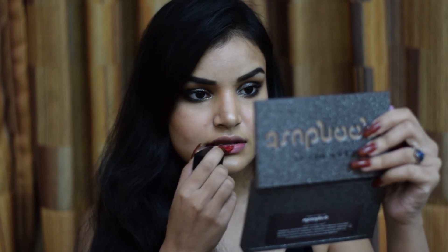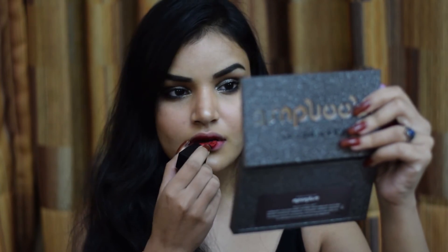The eye look is complete! For the lips, I'm going in with the Smashbox Always On Liquid Lipstick in the shade Boss, which was made in collaboration with my most favorite YouTuber of all time, Lily Singh. I'm applying it to my lips — I just thought a deep red would be perfect.